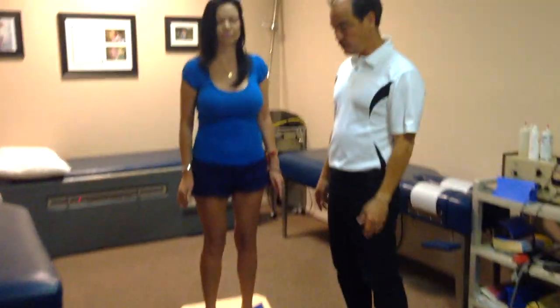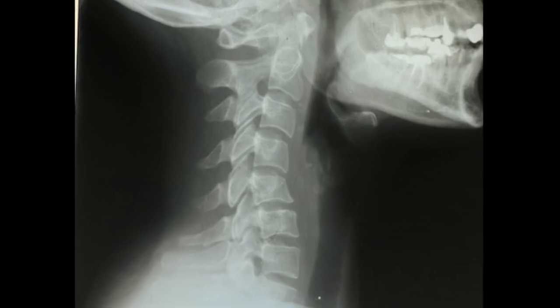This is my primary balance office. You can see we're testing her here and she is a little off. We saw her problem on x-rays — a terrible reverse curve.